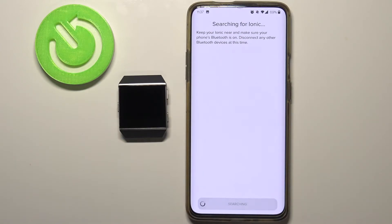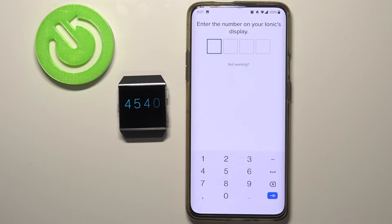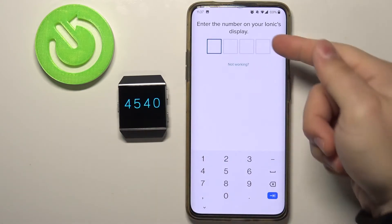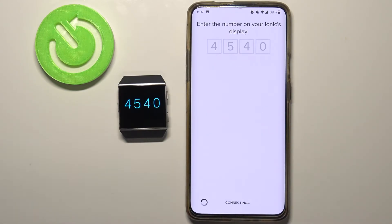Now the app is going to be looking for your watch. As you can see it found it, and after a few seconds we should go to the next step. Now we need to enter the code from the watch right here — 4540.